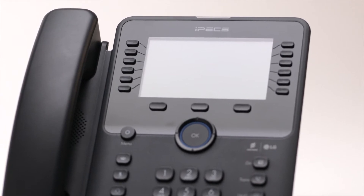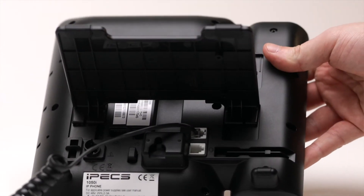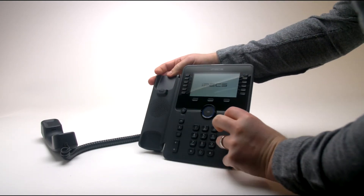Once you have assembled your handset, check the underside. There are two LAN ports on the phone, one with a PC graphic and the other with a LAN graphic.